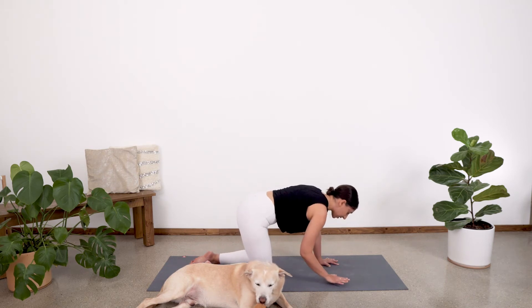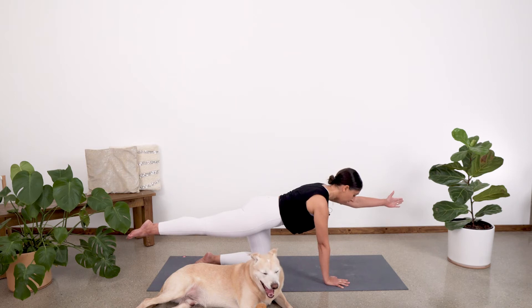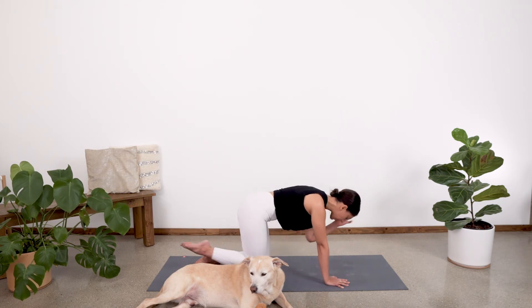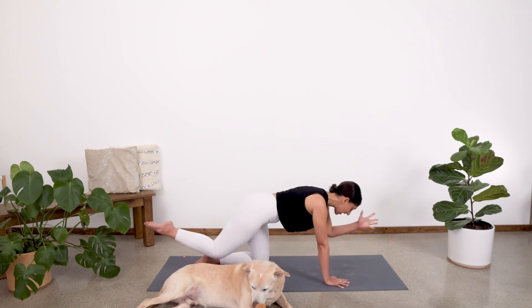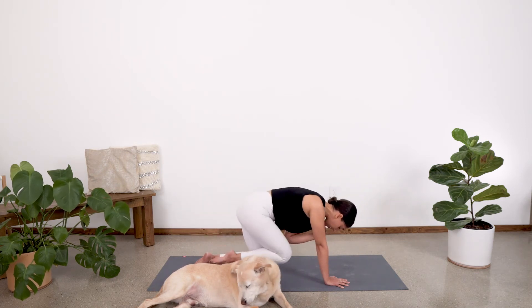From here, go ahead and place those hands and knees down and we'll go on to the other side. Inhale, right leg up, left arm up. Point the toes — get nice and long. Take a big breath in. And then exhale, crunch. Inhale, extend. Exhale and crunch. Inhale, extend. Exhale and crunch. Inhale, extend. Exhale and crunch. One more time — inhale, extend. Exhale and crunch.